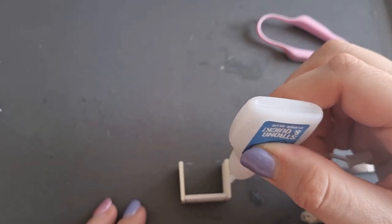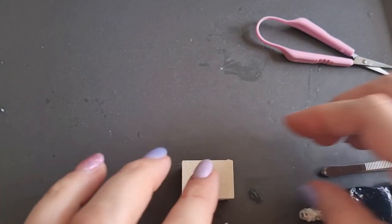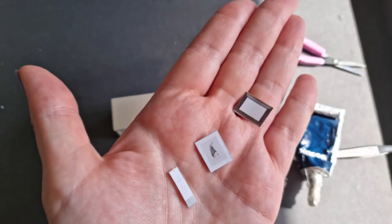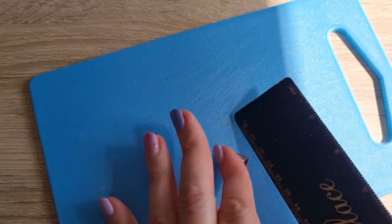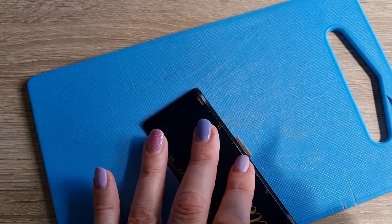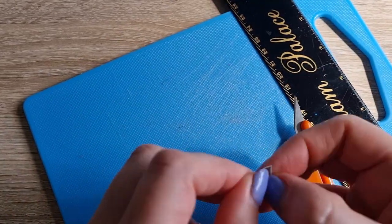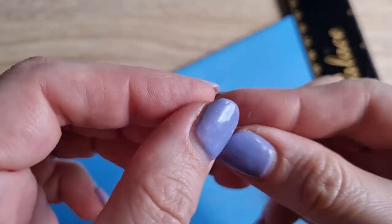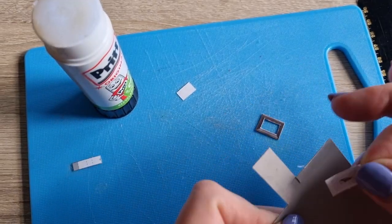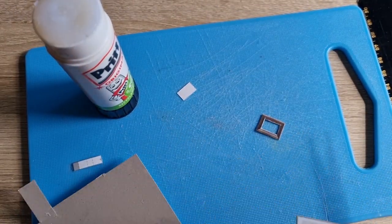In my previous dollhouse I made the mistake of having furniture that could be taken in and out, whereas in this dollhouse everything's glued down, which makes it more secure. I know it does make it hard to change things, but to be honest you can pull things out. I'm definitely going to be doing more gluing in my future dollhouses because it just makes things a lot easier — fewer things to fall over.